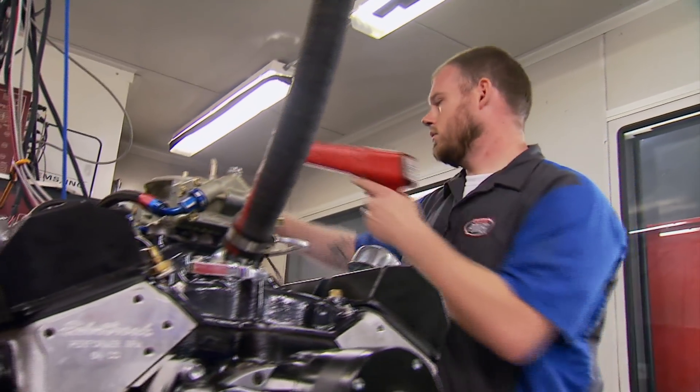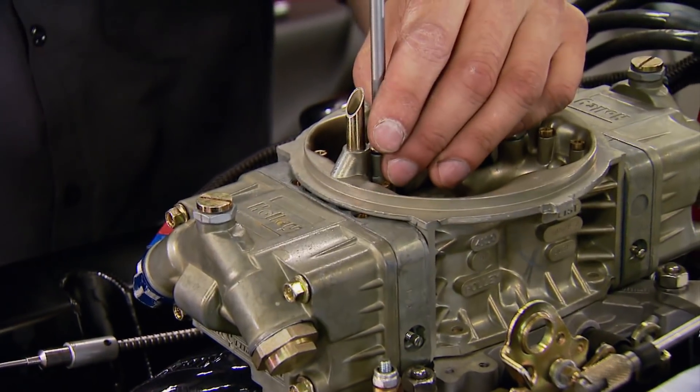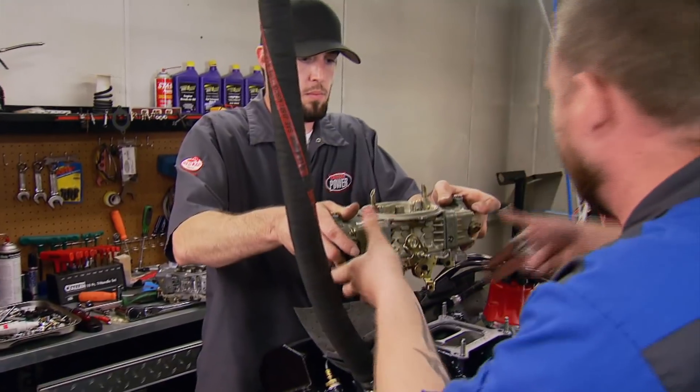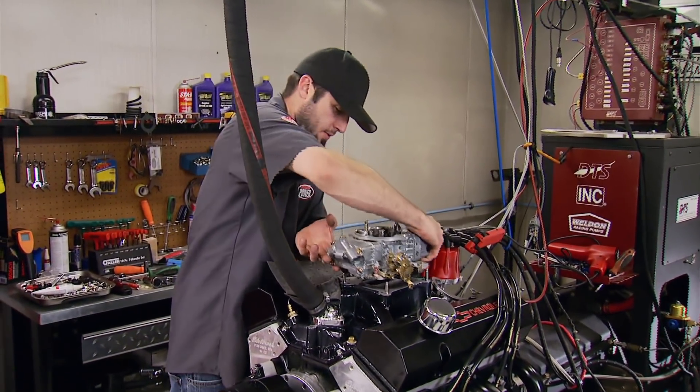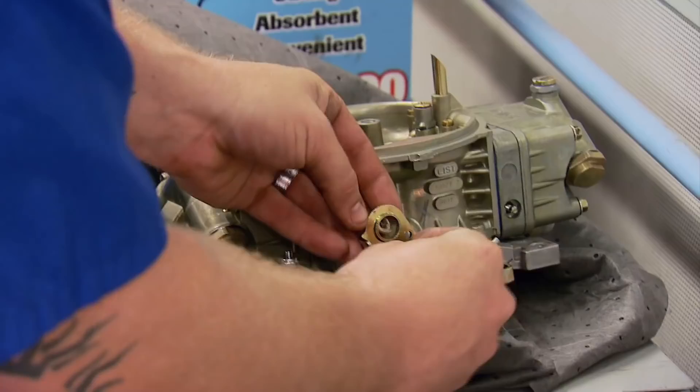Way too much fuel — there's a problem with the carburetor, blowing out the venturi. With time we could tune it, but we'll swap it for a new one. That carb was dumping enough fuel to be a pro mod.